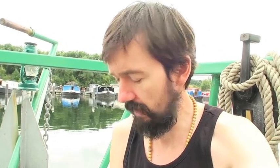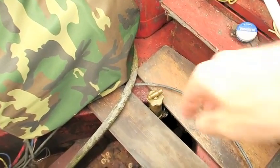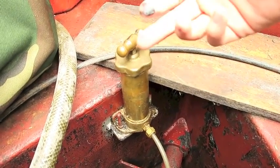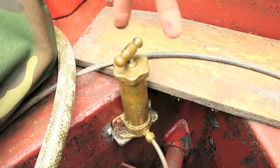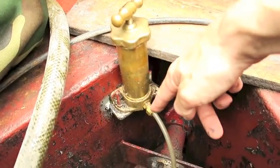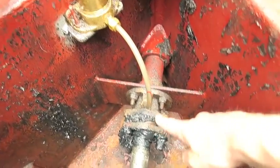The first thing you'll have to do is locate your stern gland tube, and that isn't always easy. I'll show you what mine looks like and maybe that'll give you some idea. There it is — it's this little plunger. This screws up like this and then screws down like that.